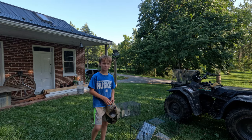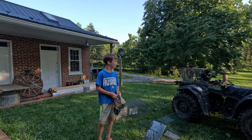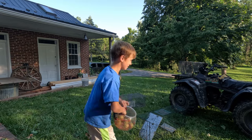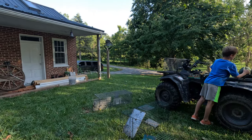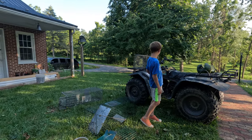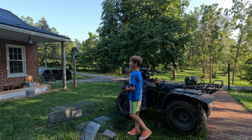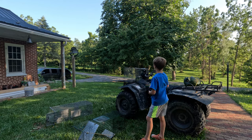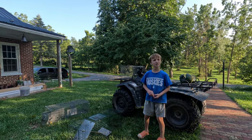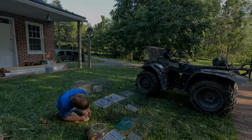We are gonna be showing you how to set a trap. If you don't know how to, we're gonna be showing you today. We're gonna be using some apples we have here and also these traps. We have four traps. We're gonna set them in different places — one by the wood pile, one or two in our garden, and maybe one up at the pile. We're gonna be setting apples in.